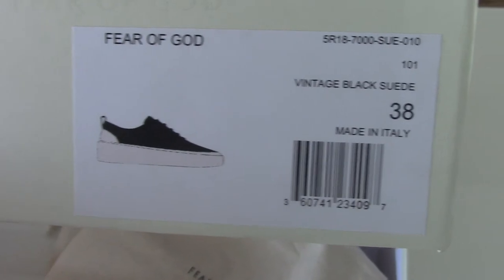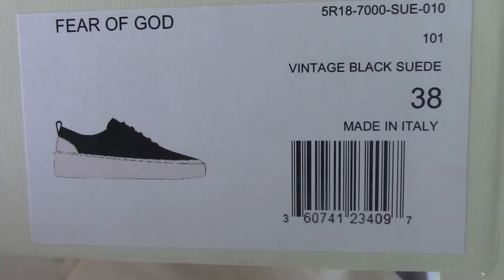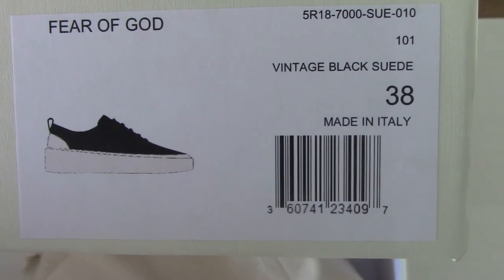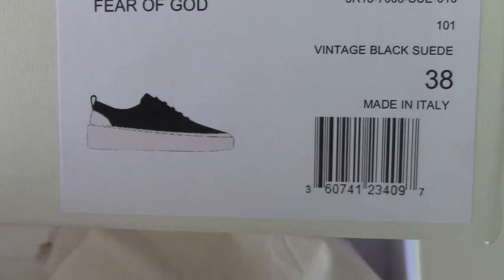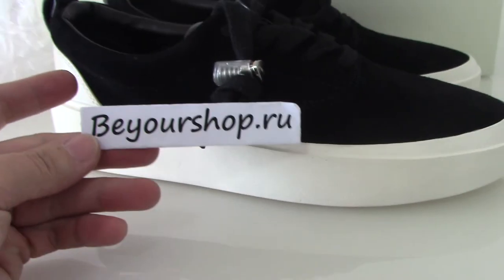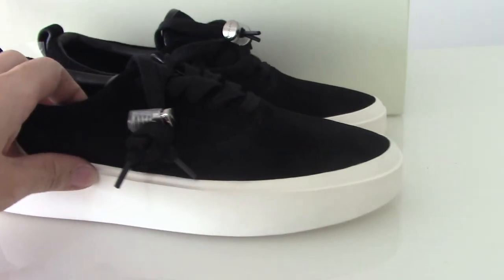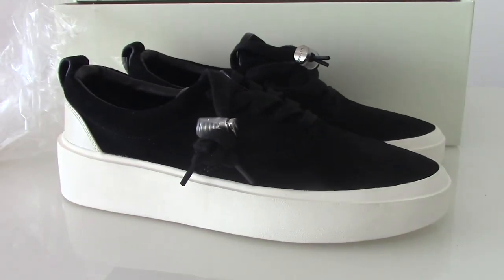Let me show the size tag — so you can see Fear of God, you can see the black suede, size 38, made in Italy. Okay, so this is the one style of Fear of God. So if you want to cop this one, please check on my website. Any question, you can contact me. Okay, so thanks for watching, see you next time.